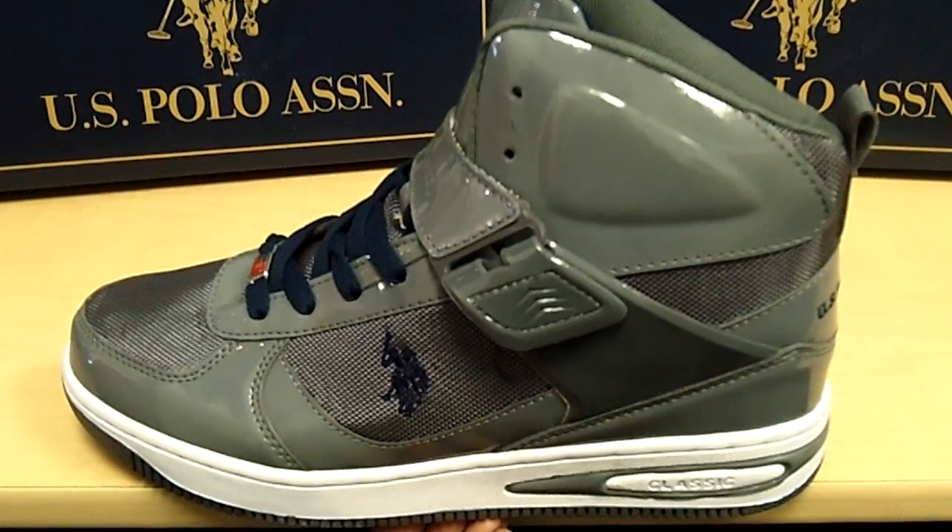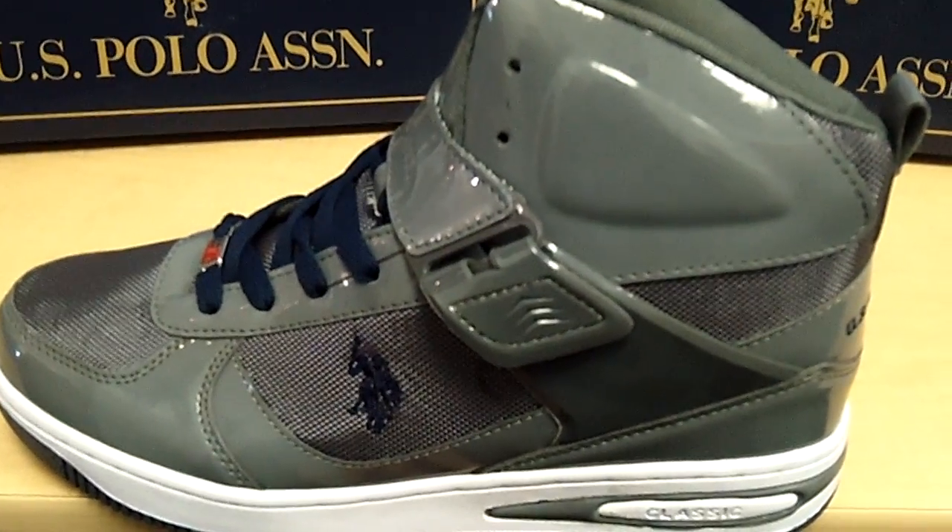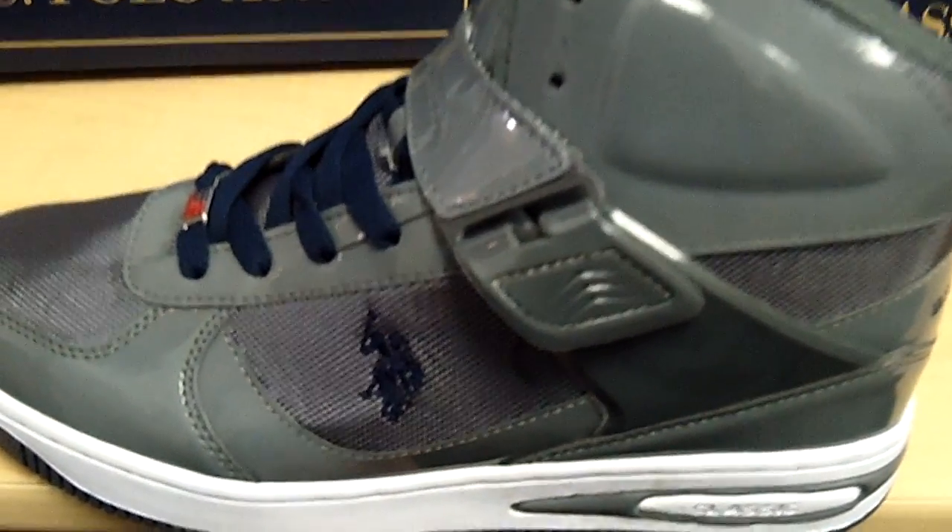Hello, you are viewing the new U.S. Polo Association Men's Hue Gym Shoe. It is all gray pattern leather with a navy blue emblem on the side of the shoe, as well as navy blue shoe strings. This is a nice shoe that can be worn casually to make you look great.